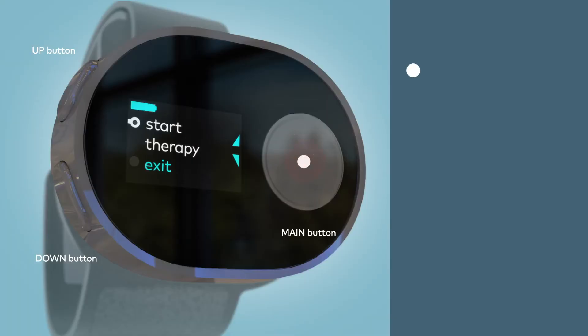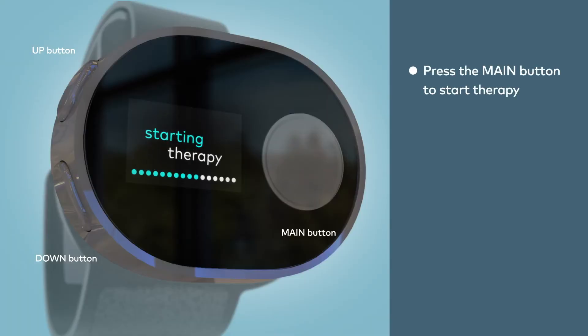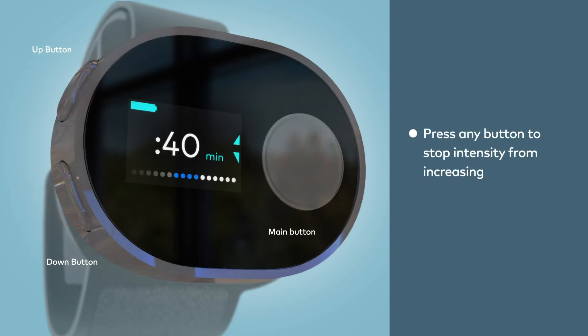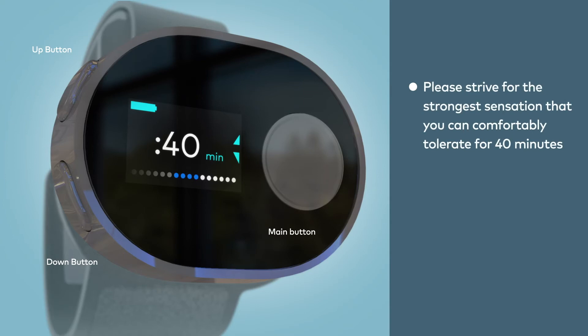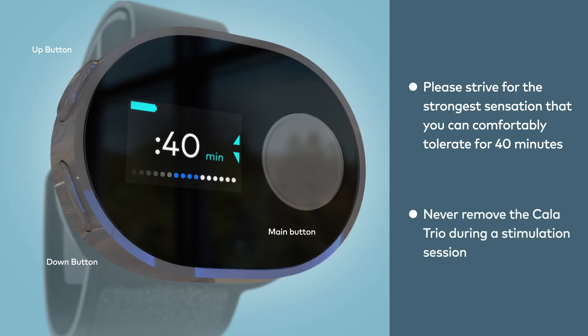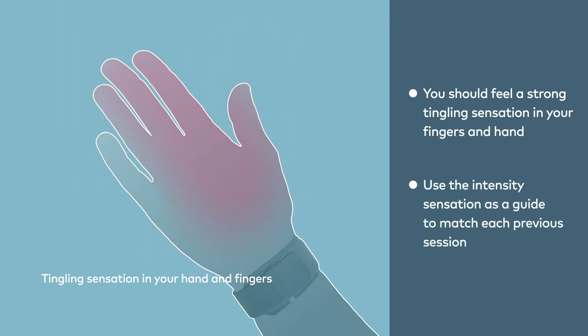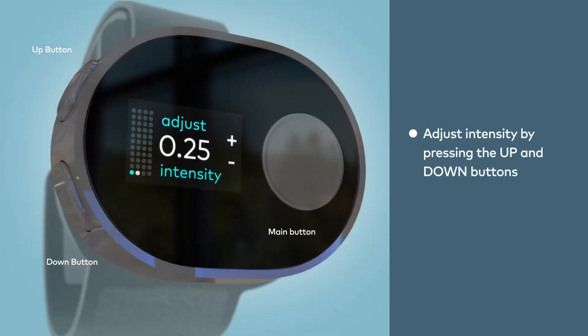After performing your tremor task, press the main button to start therapy. Calatrio will automatically ramp up to the stimulation level that you preset. If it feels too strong, you can press any button to stop the ramp up. However, please strive for the strongest sensation that you can comfortably tolerate for 40 minutes. Never remove the Calatrio during a stimulation session. You should feel a strong tingling sensation in your fingers and hand. Use this intensity sensation as a guide to match each previous session. If the intensity doesn't feel the same as before, adjust the levels by pressing the up and down buttons.